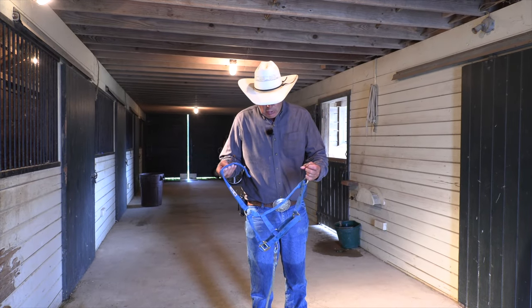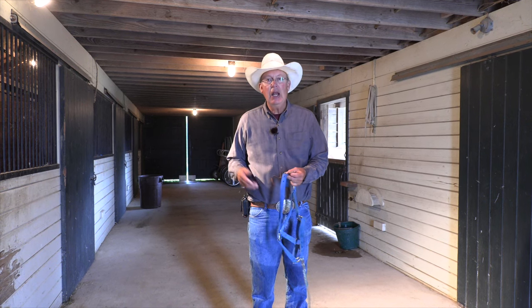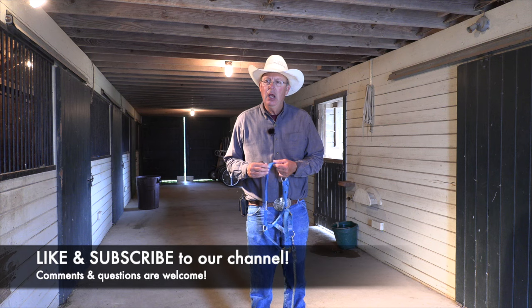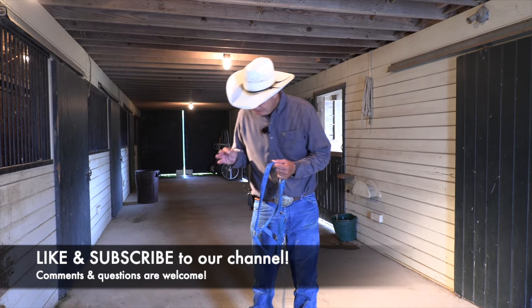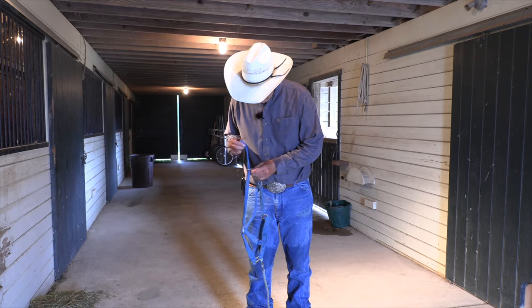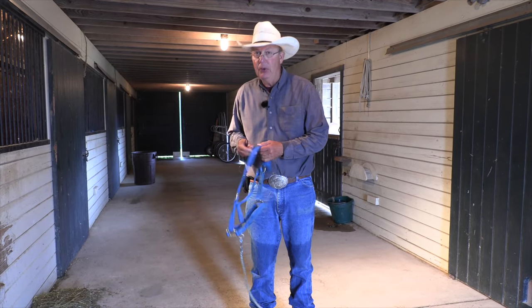As promised, we're going to show how I like to rig a halter so that it's safe to turn a horse out. Many times people will have a horse that's a little hard to catch, or for convenience they'll want to leave a halter on.